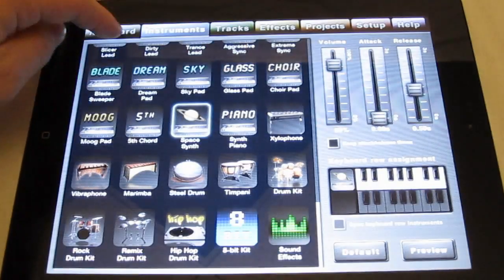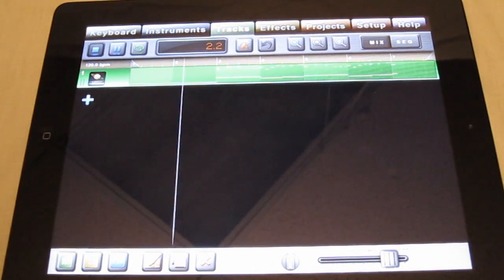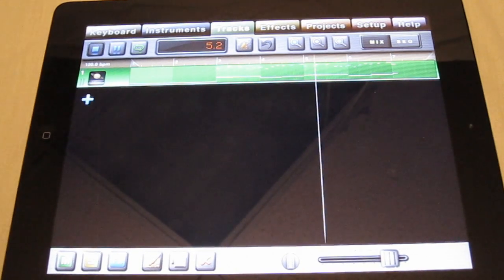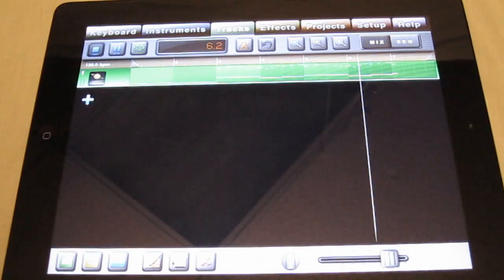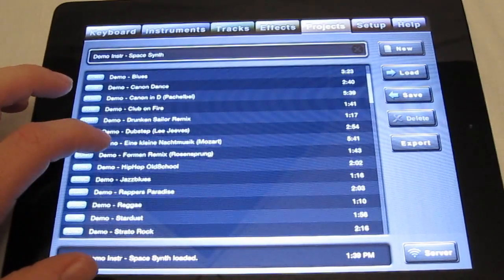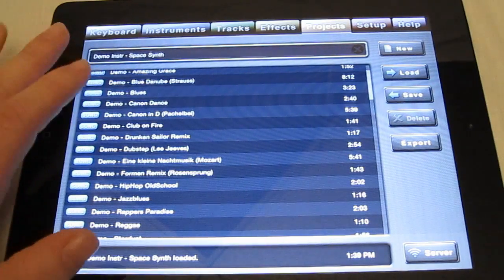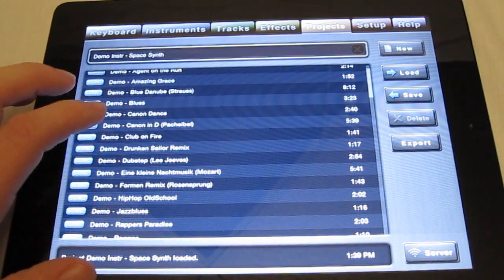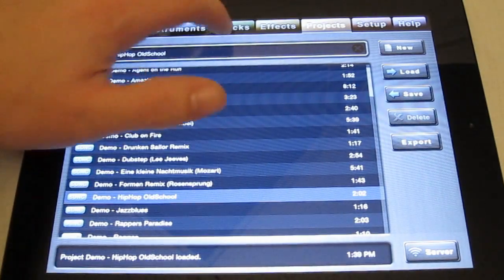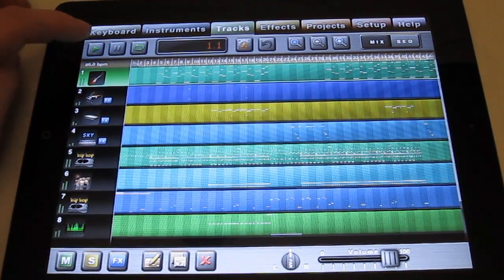Let me go ahead and play it for you — it's really neat when you listen to it. That's pretty amazing. They also have hip-hop demos and you can add to these demos, which is pretty sweet. Let's load the hip-hop old school demo and go to the track and hit play. Look at all these instruments — there are eight here and you can add more, so you're not limited to eight like in GarageBand.